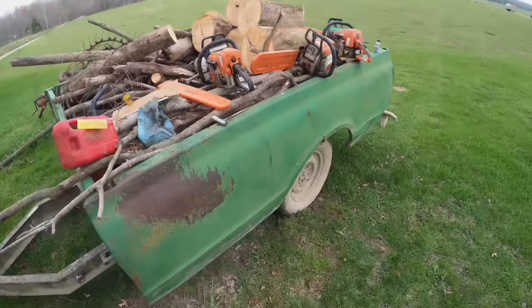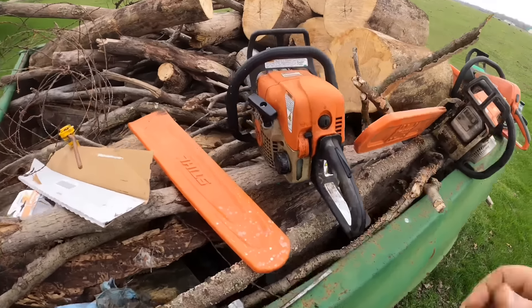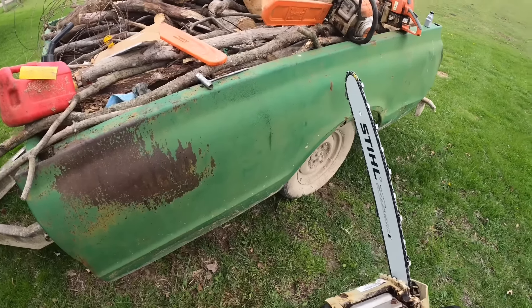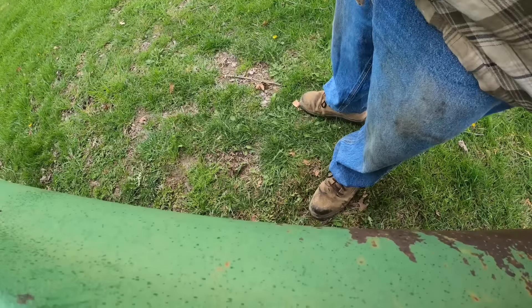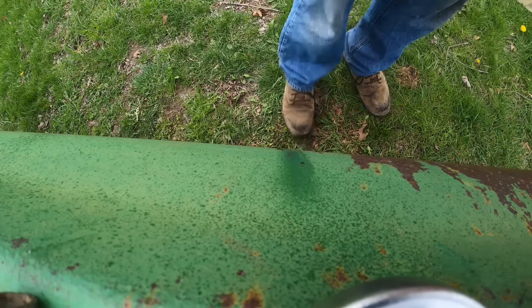The GoPro battery died so I had to grab one that's almost dead - I forgot to plug them in and was filming for no reason. Anyway, when you do something like this make sure you test that it's oiling. What I do is hold it against here, rev it up, and watch it spray oil on the side. We can do that again with you watching - it probably even covered the camera lens. You want to make sure it's oiling before you go out and cut with it, or you're gonna have sad times.